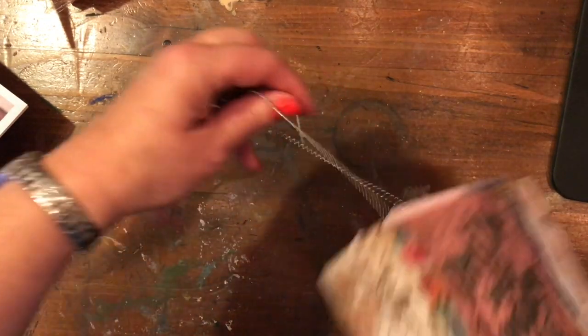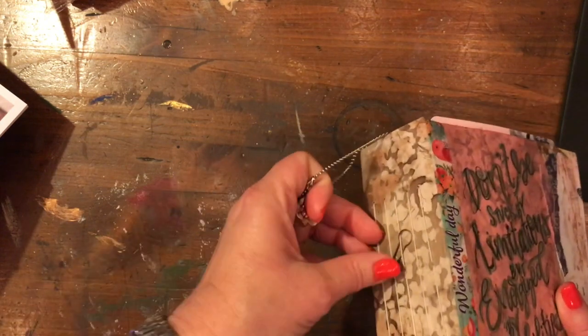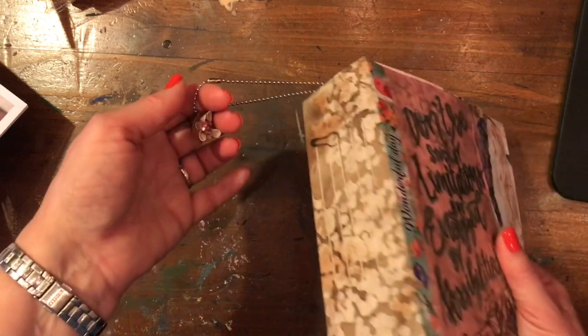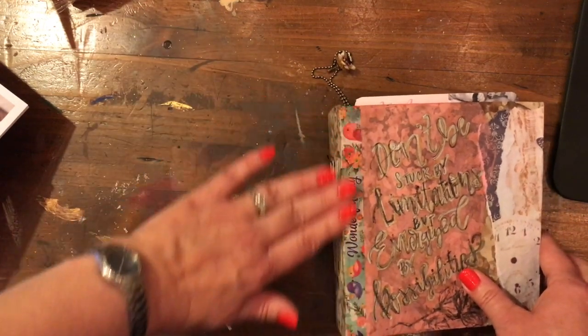I started to make a beaded charm to go on the side, and I didn't like the way it looked, so I took all of it off except for this little clip — just as a reminder to myself that I should really work on that, because I would like to have something there.